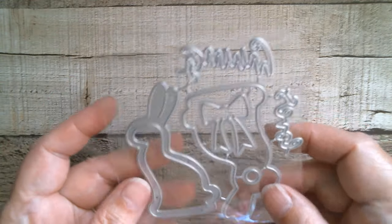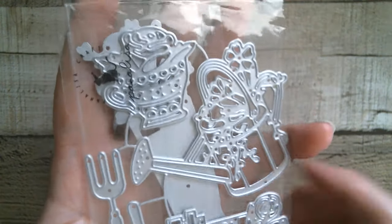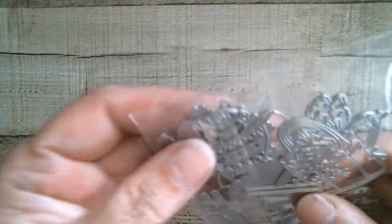Last but not least we have a set — I'm going to hold it like that. In fact I'm going to take it out — let me find the opening. I do like lacy dies like this.